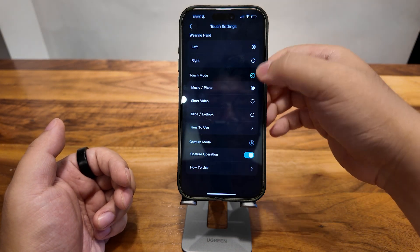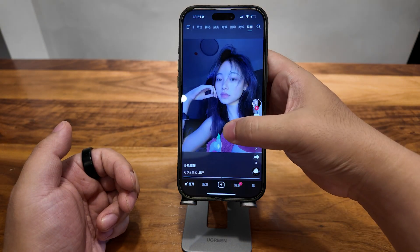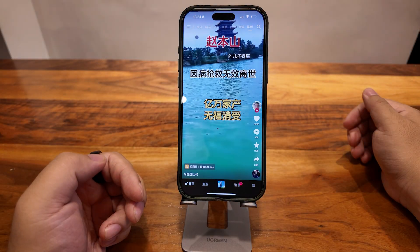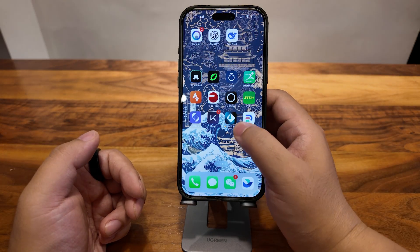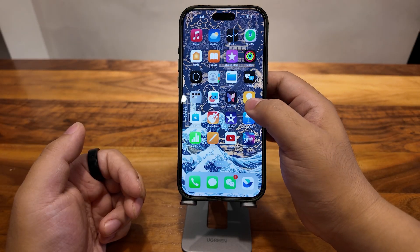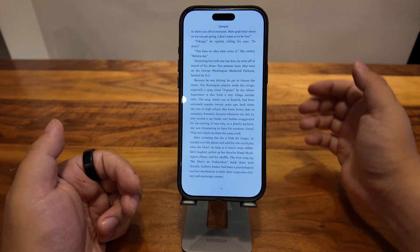Of course you can also use short video mode. If we use short video, that's how the video controlling part works. And last is slide and ebook mode — something very simple. Let me find a book. There we go — very smooth.